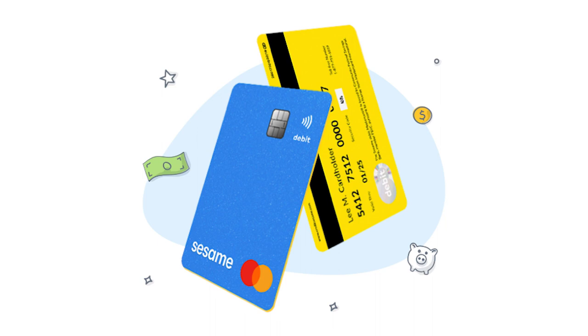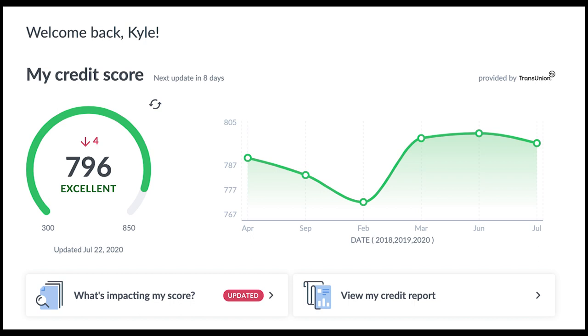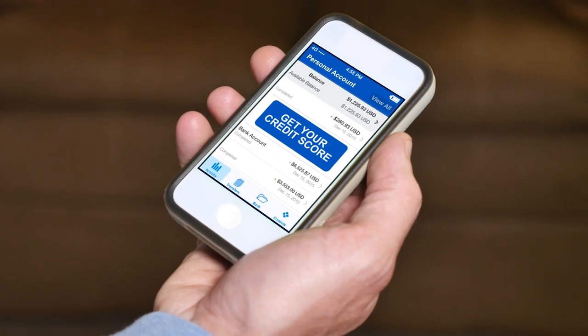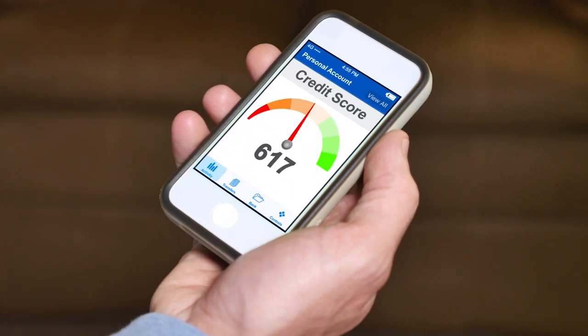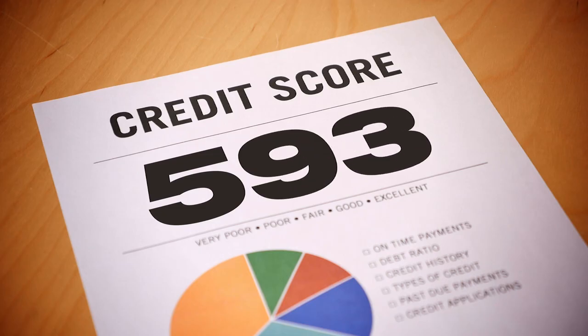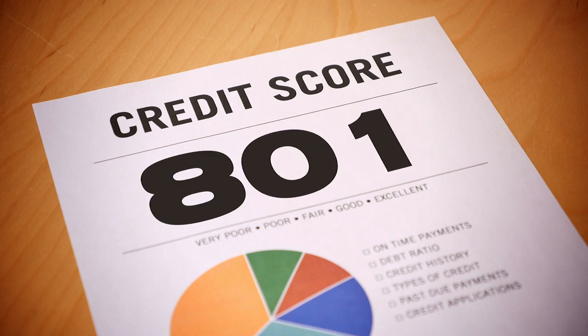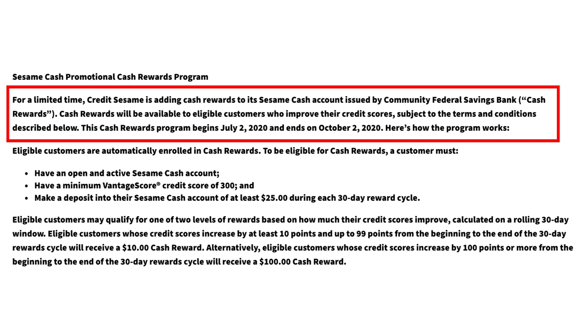Users will need to deposit at least $25 into their account to be eligible. The score you have at the time of the deposit will become your baseline. After 30 days have passed, if your score is at least 10 points higher than your baseline, you'll earn a $10 cash bonus. Meanwhile, if your score is up 100 points or more from your baseline at the end of the month, you'll get a $100 bonus. It's important to note that this offering was slated to last through October 2, 2020, so it could evolve after that.